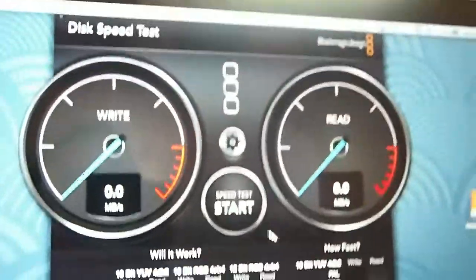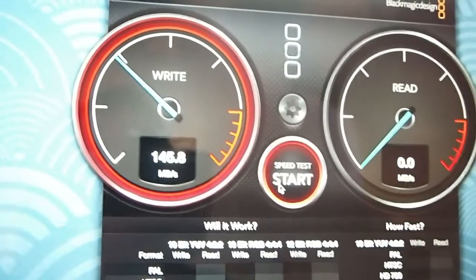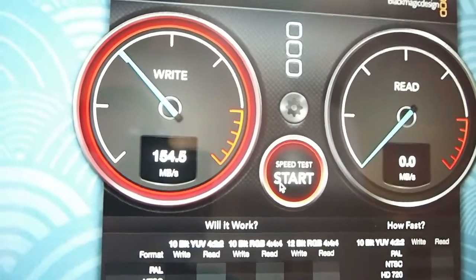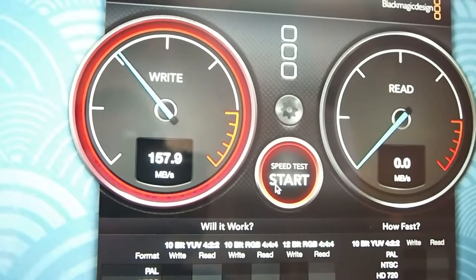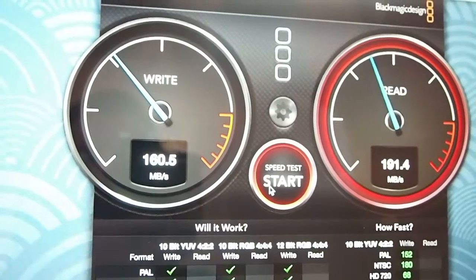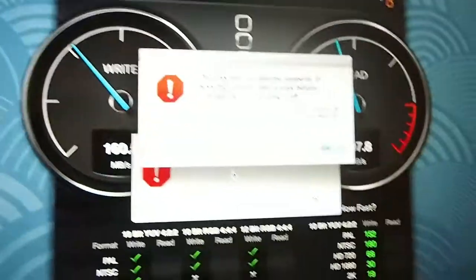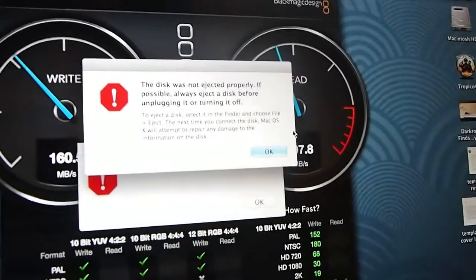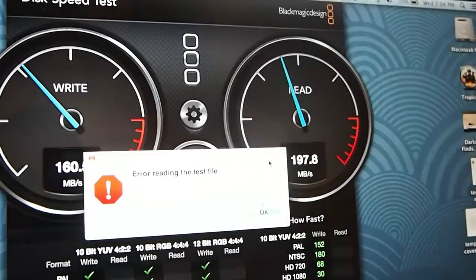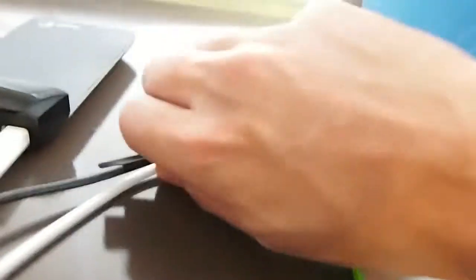I wanted to show you guys how fast it is with USB compared to Thunderbolt. I'm going to start this test — I know it's going to be a lot slower. With USB 3, it's more than half as slow, and the read is also about half as slow. I wasn't really surprised with that. There's the faulty USB cable at its best. So that's the quick test. Let me go ahead and unplug it before it screws up my whole hard drive.